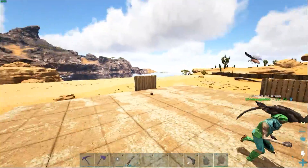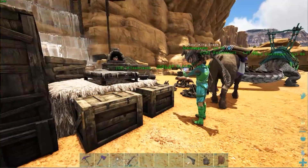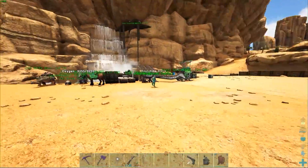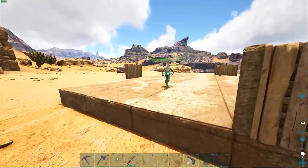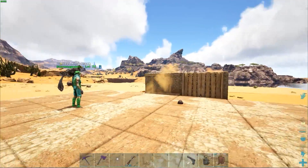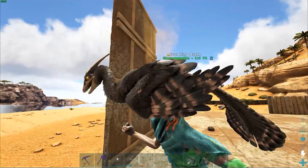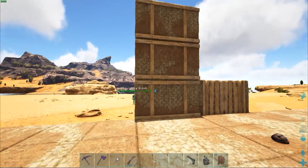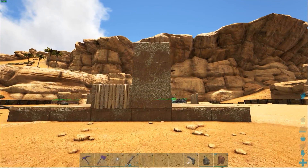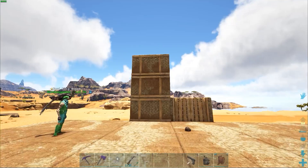Do you have walls built? Twenty-nine. Let's build them up — prioritize that. Go at least three high so we can see what we're looking like. Make sure to see what it looks like on both sides. The wood texture — I kind of like this on the outside. Let's make it like a solid brick.